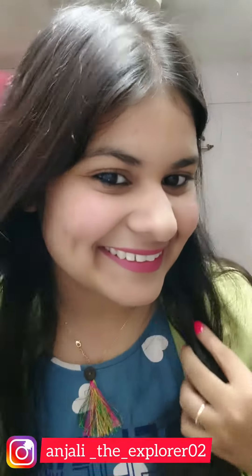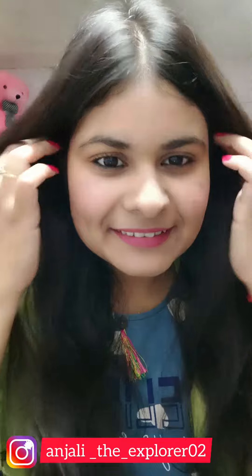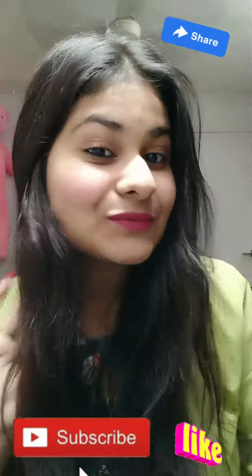And yeah, I am ready! I will comb it well. This is a simple makeup look you can use for college, office, a small party, or a function. Guys, I will see you next time — don't forget to subscribe and like. Bye!